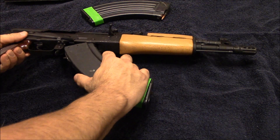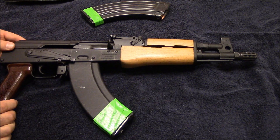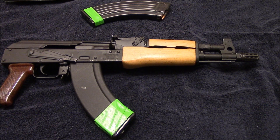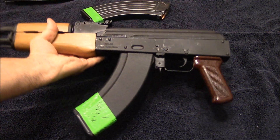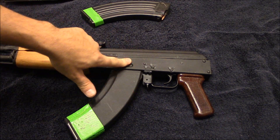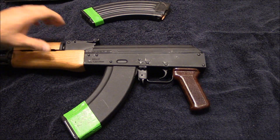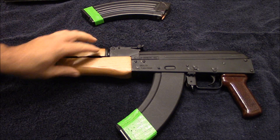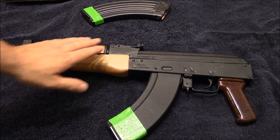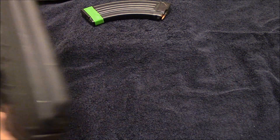I'm very impressed — Century has definitely stepped up their game when it comes to quality control. These Draco pistols don't come with the side-mounted scope optic rail, which is fine — that probably sheds off a pound or so and I don't use it anyway. I may eventually go with the Ultimak gas tube rail and put a little micro dot on there, or I might just keep it with iron sights — I can't decide. But this is going to be a fun little gun.